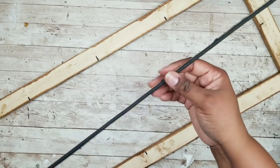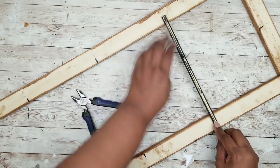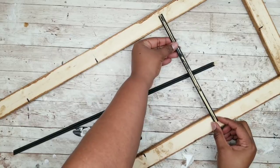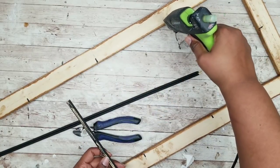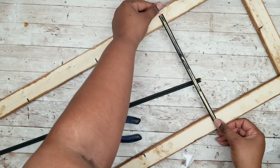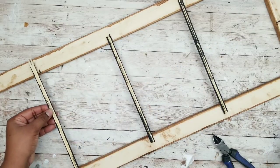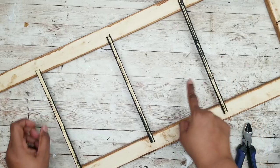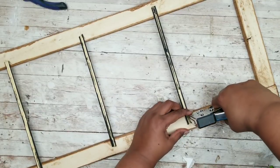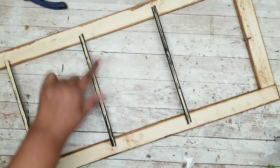Once all your marks are made, grab one of your double skewers, lay it across your first two marks at the top, and cut a piece where it overlaps the ends by about a quarter of an inch. Once that piece is cut, add a generous amount of wood stick hot glue and press that skewer face-down into place. Repeat by cutting two more pieces to line up with the remaining two marks. Make sure these are all hot glued into place, then follow up with a staple gun for added security — just a few staples on the end of each skewer piece.